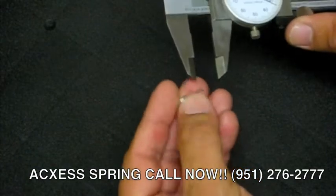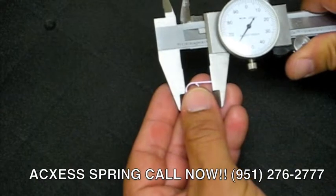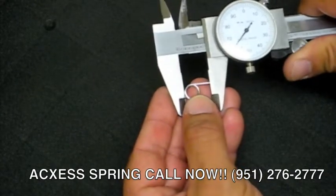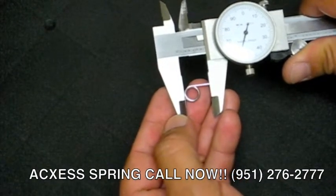Now we're going to measure the leg lengths on the spring. This particular spring measures 360,000 on the leg lengths. Just to re-verify again, this particular leg measures 356,000.